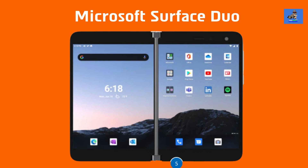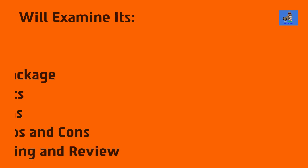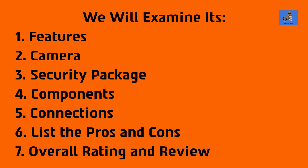In this video, we will examine and review Microsoft's Surface Duo Phone for Business. We will examine the Surface Duo's: 1. Features, 2. Camera, 3. Security Package, 4. Components, 5. Connections, 6. Pros and Cons, and 7. I will render my overall rating and review of Microsoft's Surface Duo.